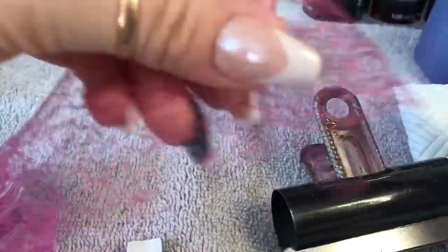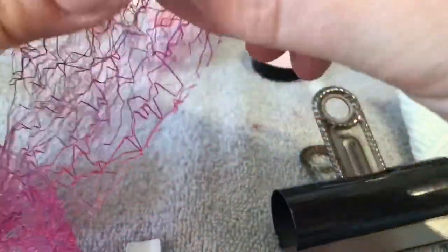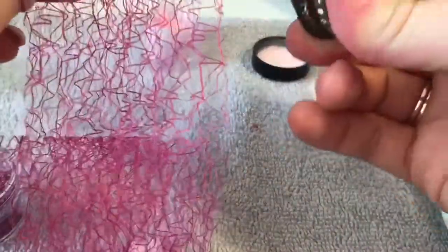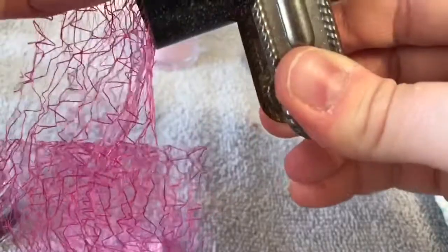I managed to find a bulldog clip. It is quite a big one, but it does the job. So I'm just securing the mesh webbing around the nail and then I'm going to secure it at the back with the bulldog clip.